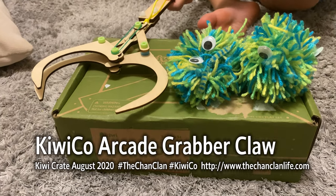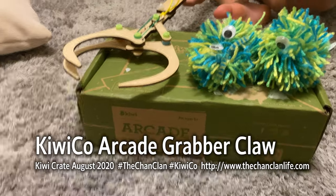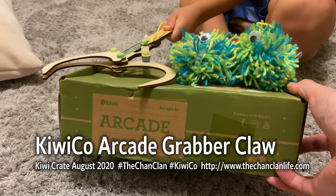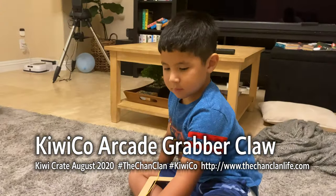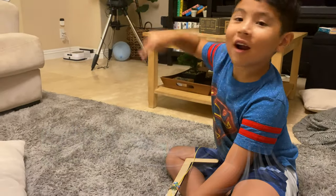Hey everybody, this is the Chan Clan and today we have a demo of the KiwiCo. I think it's just a Kiwi Crate, and this is the arcade claw that Lucas built with a little help from Douglas — and mom?